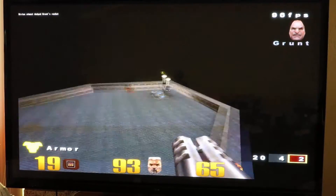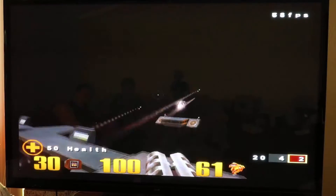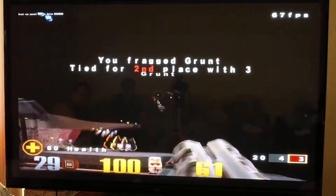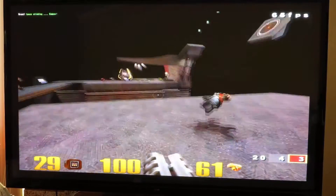Get some armor. Get some more ammo. So when you get this ammo, what do you do with it? Oh, that was so lucky! What did I tell you? I know how to play a game.